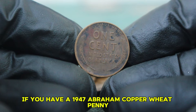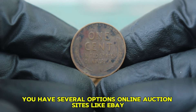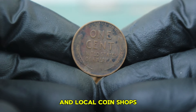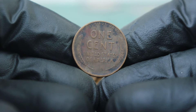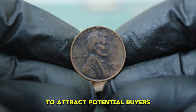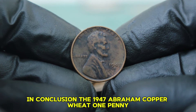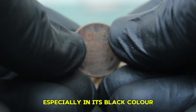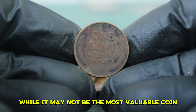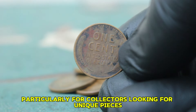If you have a 1947 Abraham copper wheat penny with an S mint mark in dirty condition and are considering selling it, you have several options. Online auction sites like eBay, specialized coin auction platforms, and local coin shops can all be great places to list your coin. When selling, make sure to provide clear images and an accurate description of its condition to attract potential buyers. In conclusion, the 1947 Abraham copper wheat penny with an S mint mark is a fascinating coin, especially in its black color-changed and dirty condition, with its own charm and appeal for collectors seeking unique pieces.